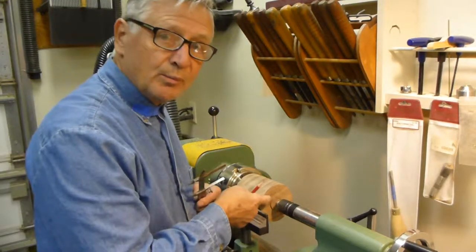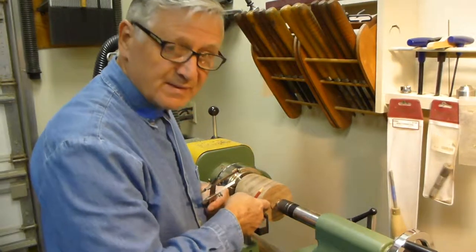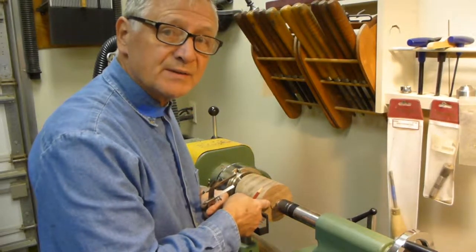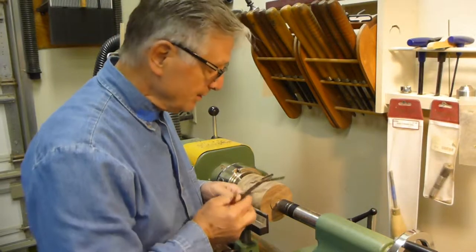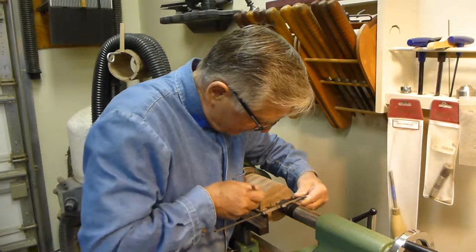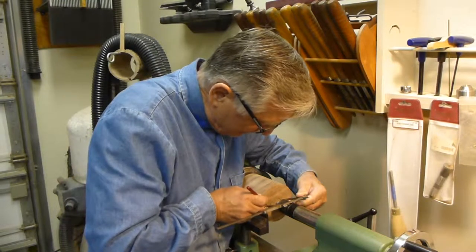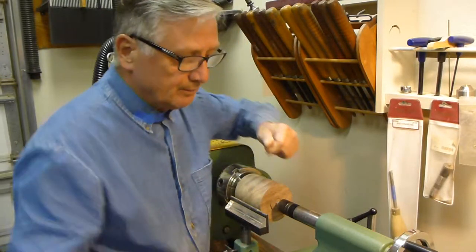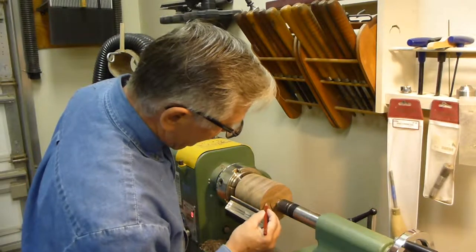This side will be the base of the pepper mill, and the base has to be no less than 2 and a quarter inches. I'm gonna measure that here and mark it so I don't go beyond the point. I'm gonna mark this with a red pen.